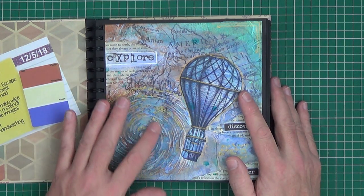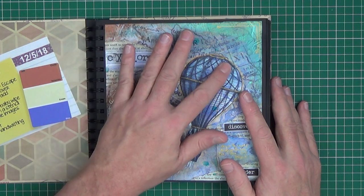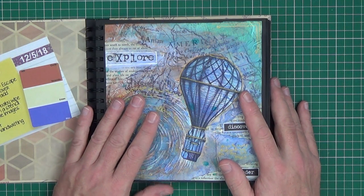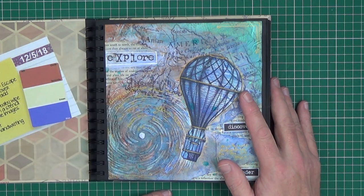I've used a stencil with some texture paste to create a whirlwind. The map image in the background is tissue paper. We have a little bit of stamping work and some book text.